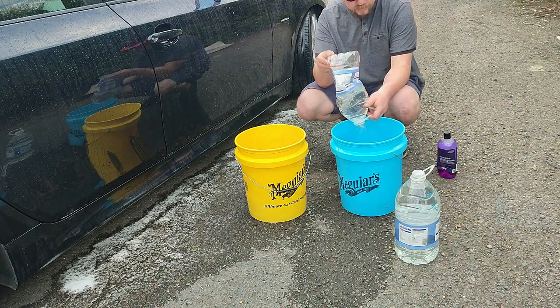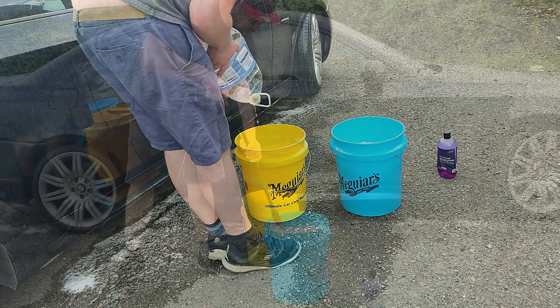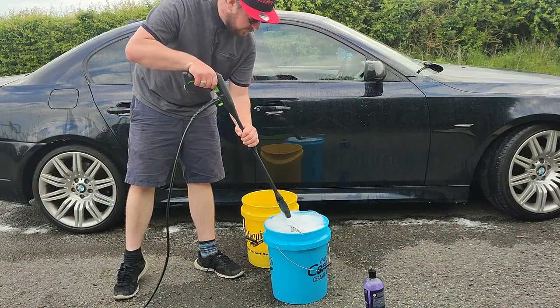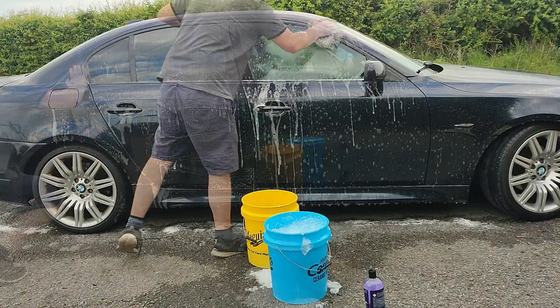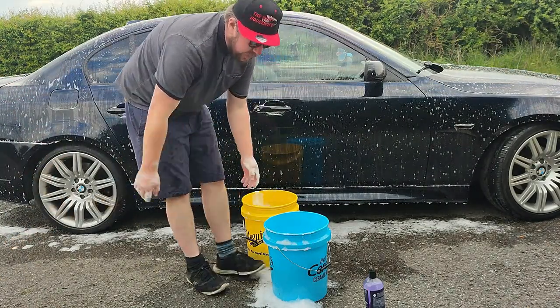Now we move on to the hand contact wash stage. Just like with the pressure washer, I emptied some of the pre-bought water containers into my buckets and used the pressure washer jet to foam up the shampoo nicely. I'll just show a quick montage of washing the vehicle. I used Dodo Juice Born to be Mild — a fantastic pH neutral shampoo with inhibitors. If you live in a hard water area, it makes the water feel so much nicer in your sponge and on the vehicle.